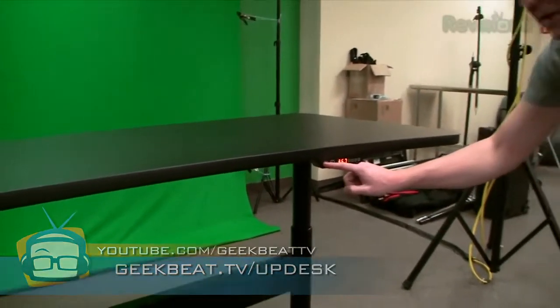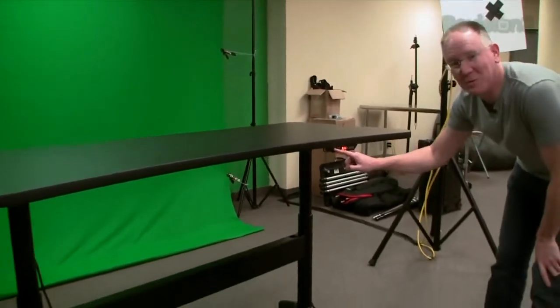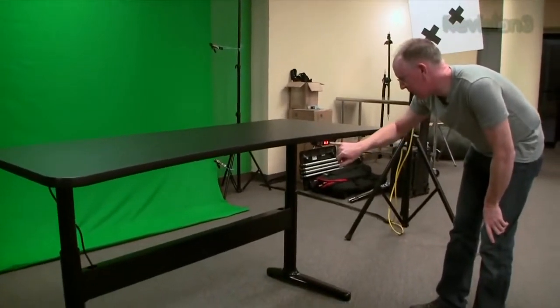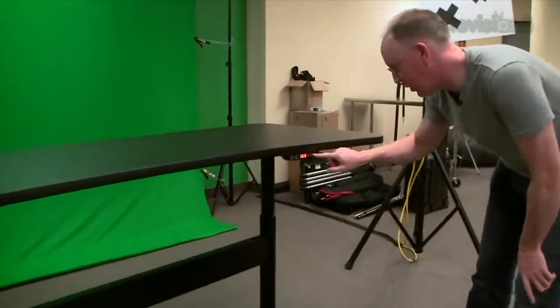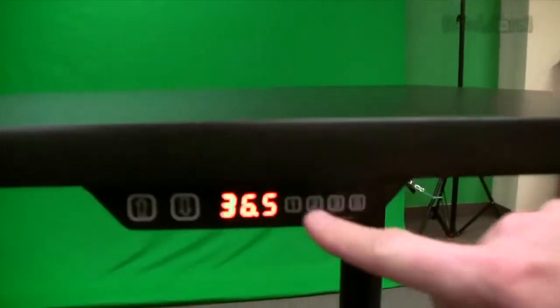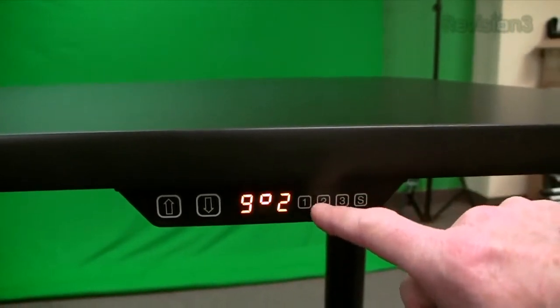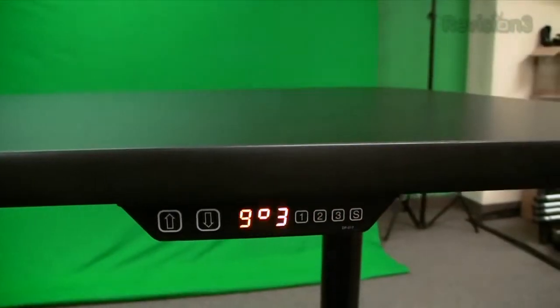Nice, it's pretty quick actually. I wonder if it'll go as fast when we load it up. Up and down. And then you'll also notice there were like three different setting buttons here — one, two, and three. I think these are programmable, so you can program them to particular points.